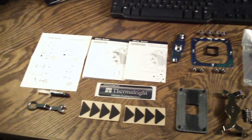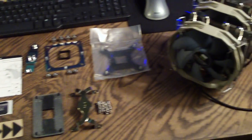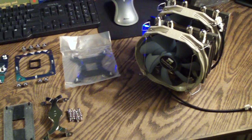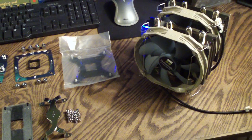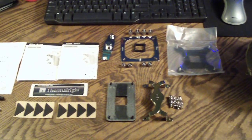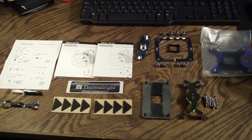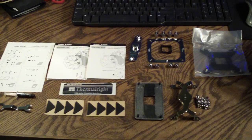That about concludes it for the ThermalRight Silver Arrow. Hope you guys enjoyed this. If you're looking for a heat sink that can pretty much conquer any CPU, stock or overclocked, I suggest checking this out. If you guys haven't checked out my other videos, please check out my channel and subscribe for the latest video updates. I'd like to thank ThermalRight for providing this product. Have a great day — more videos to come.